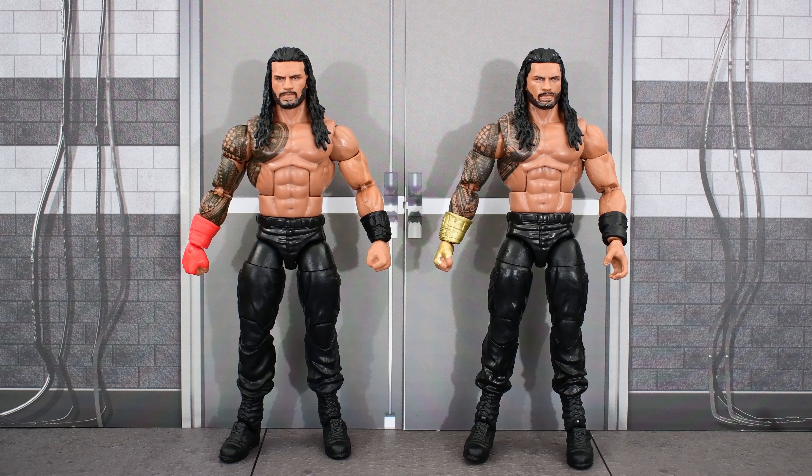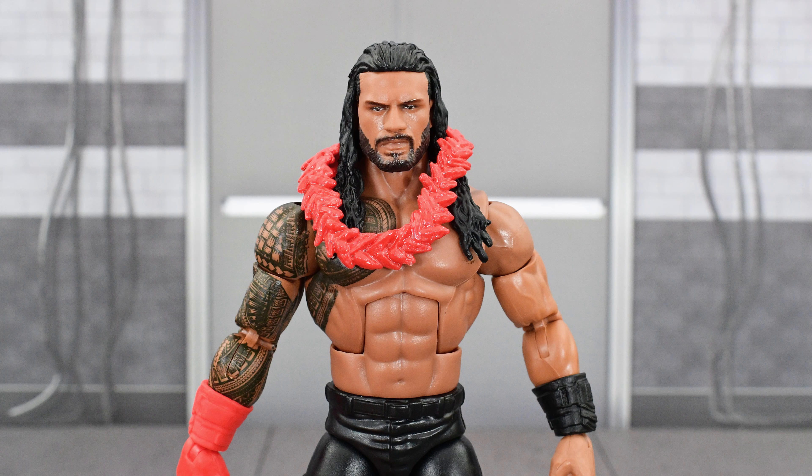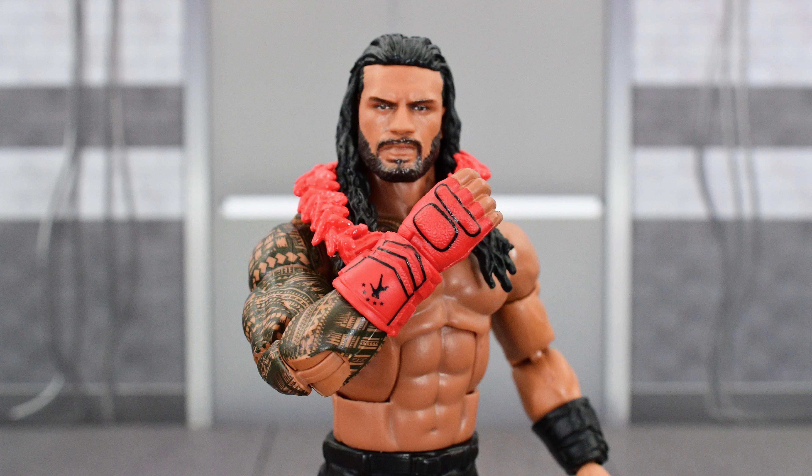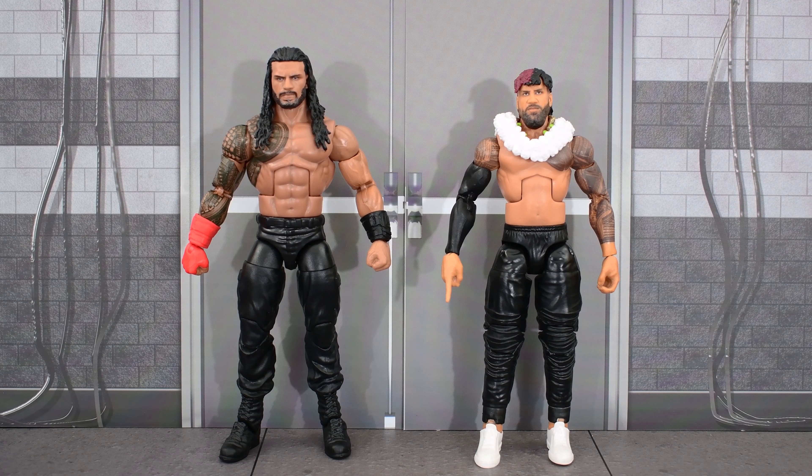Here's another look at the Top Picks 2023 Red Gauntlet Roman next to the Top Talent 2022 Gold Gauntlet version. Here he is next to the Ultimate Edition Roman — looking at these two next to each other, I think I like the Elite torso better. In case you were wondering, here is the lei that came with the Ultimate Roman on the new Elite Roman figure, and the Ultimate Gauntlet on the new Top Picks Roman Reigns. And finally, here he is next to Jay and Jimmy Uso.